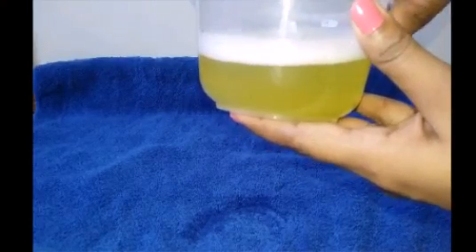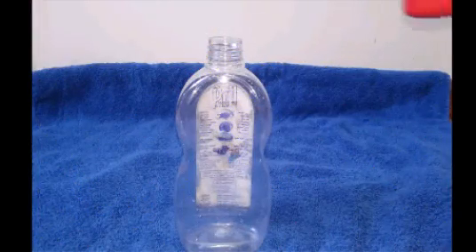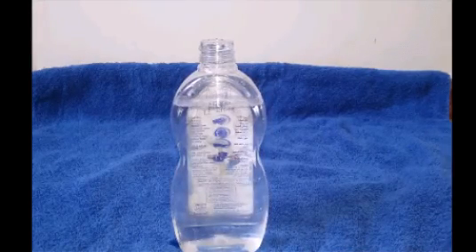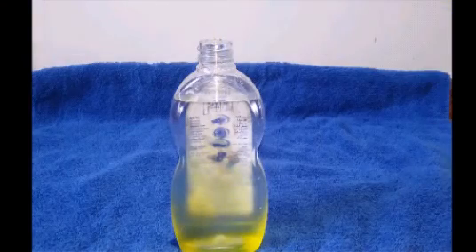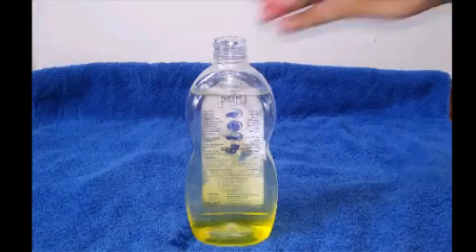If you want to use the dishwashing liquid efficiently and at the same time not use this dirty liquid, we have a solution. It's very simple — just take an empty dishwashing liquid bottle and fill it with water to a certain level, then add dishwashing liquid for nearly 1 centimeter height. If you are using a bigger bottle, fill it for nearly 2 centimeter height, then shake the bottle well. This liquid surely won't get dirty.